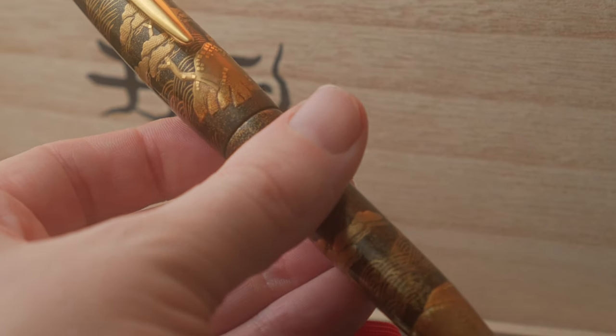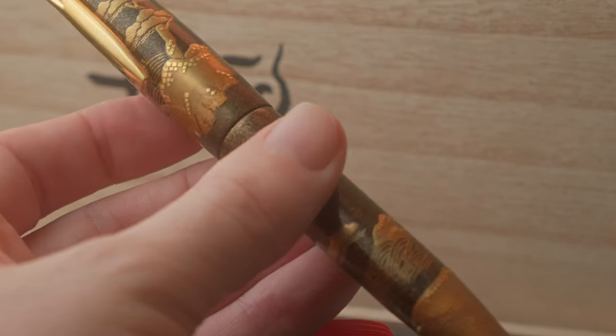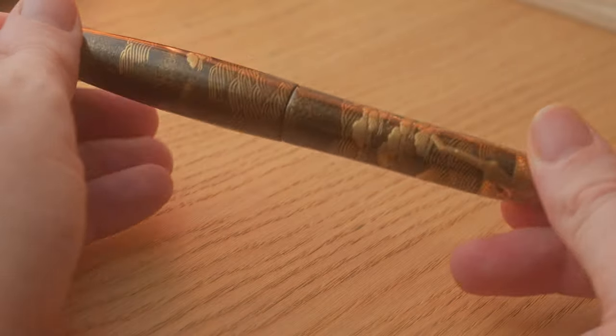Of course, if you do have the funds to afford such a fountain pen, should you buy it? Well, that is entirely down to you, and your interest in maki-e. But if that is your interest, then yes — certainly go out and pull the trigger on this fountain pen. I would never recommend buying something outside your means, but if you can afford this pen, just go out and buy it. You won't be disappointed. The artistry and beautiful hairline strokes on the pen, the texture, the detail, the three-dimensional transitional form and its techniques — it's an amalgamation of beauty and functionality.